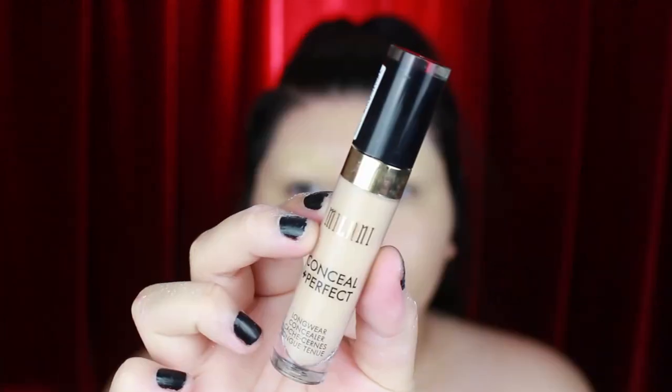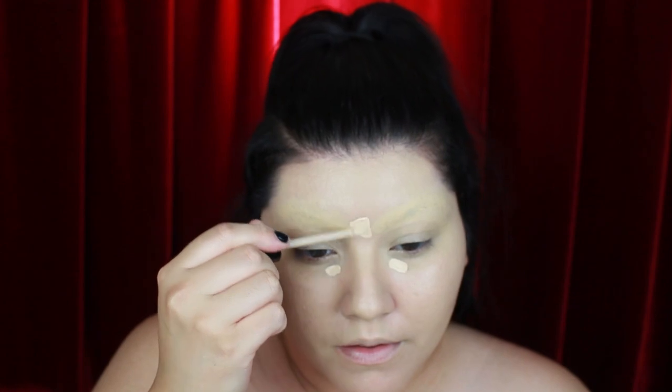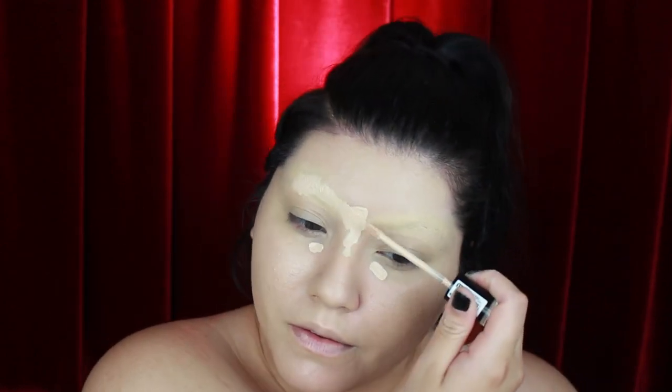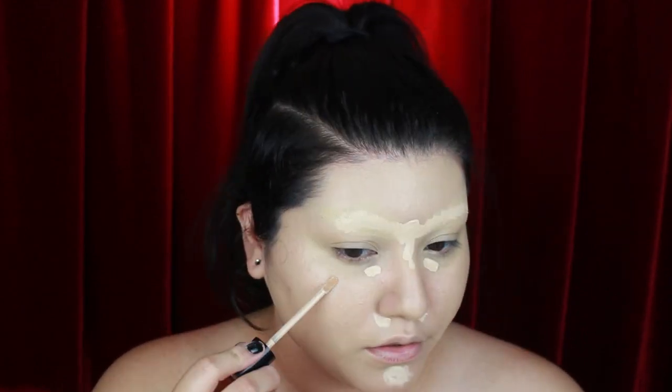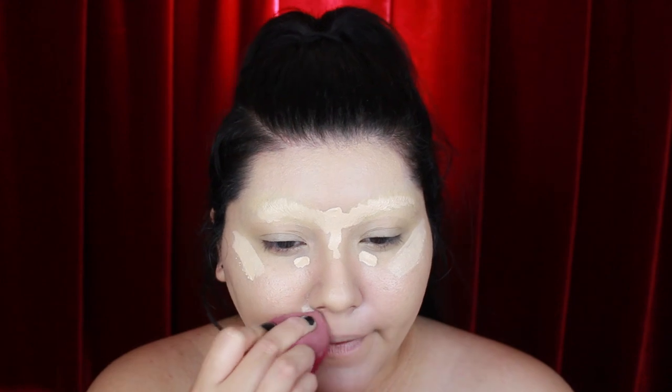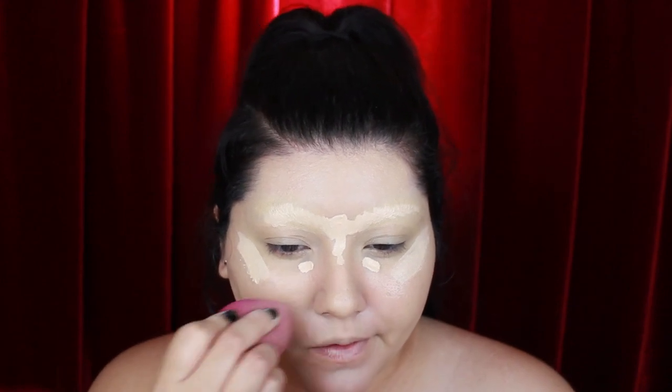The coverage on this foundation is really good and helps to conceal those eyebrows, but just to make sure that they're completely covered, I'm taking the Milani Conceal and Perfect concealer in the shade 115 and adding a whole bunch of this over my eyebrows and in the high points of my face. I like to blend from the bottom up so that it gives the concealer enough time to set in the areas where I need more coverage, like over my eyebrows and under my eyes.